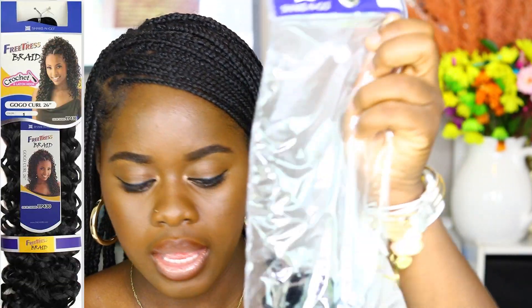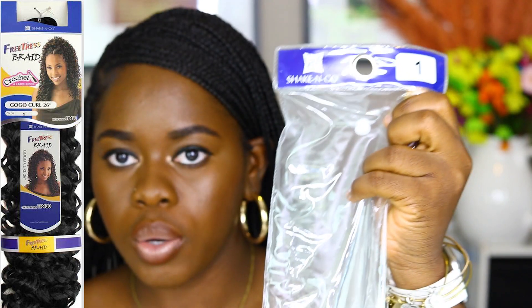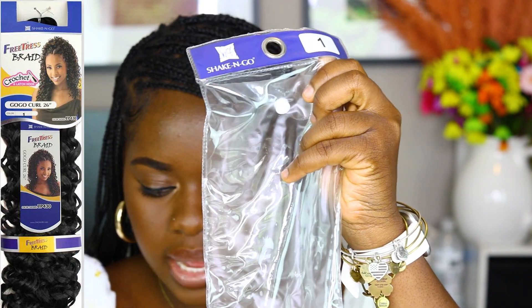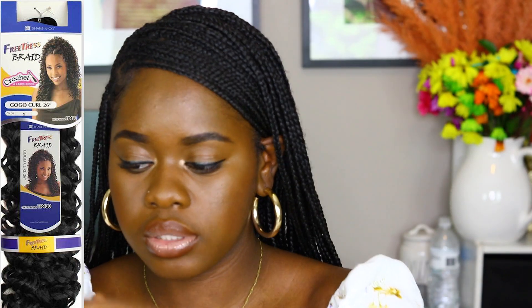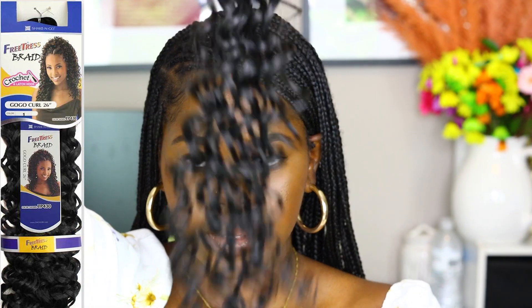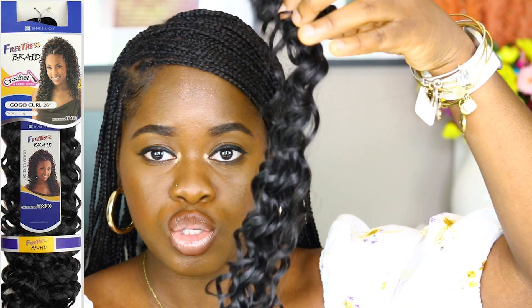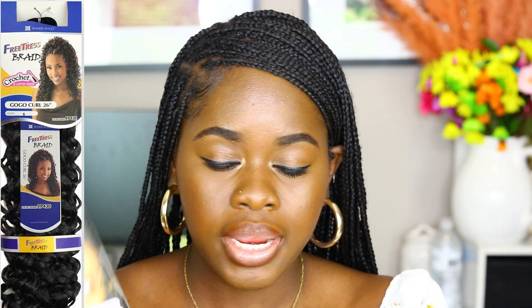The second hair you need — I took the pack out but I'll show a picture on screen — it's the Shake and Go, the Curl Style Go-Go Curls. This is what the curls look like. You only need two packs. I know it doesn't look like a lot in the pack, but I promise you, all you need is two packs. Do not get more than two packs of the Go-Go Curls.